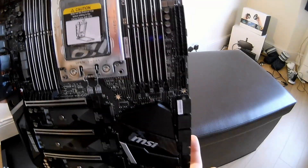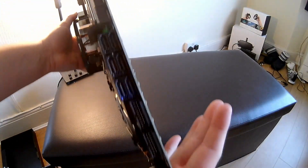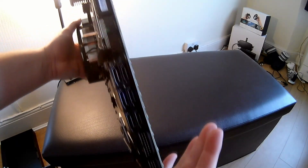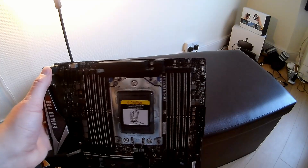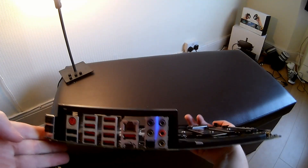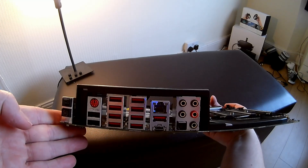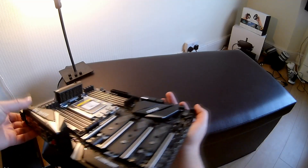Dual power for the CPU, the giant TR4 socket, and eight DIMM slots. Plenty of I/O in terms of SATA, and everything else is generally what you'd expect. Rear I/O consists of loads of USB 3s, USB 3.0 Gen2 USB-C and Type-A, Ethernet, and audio standard.